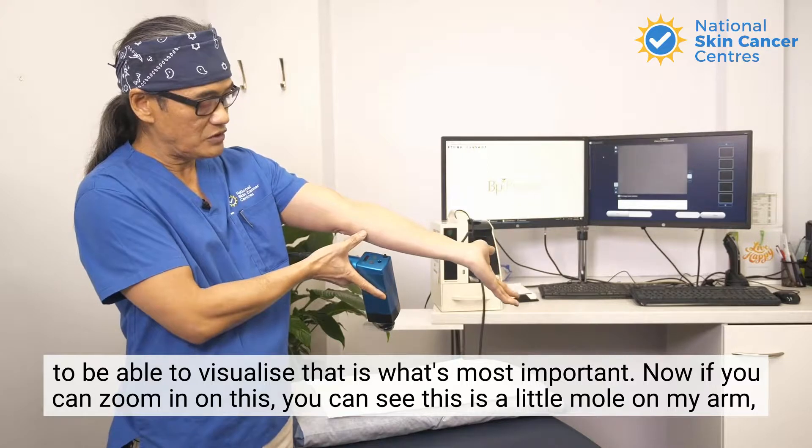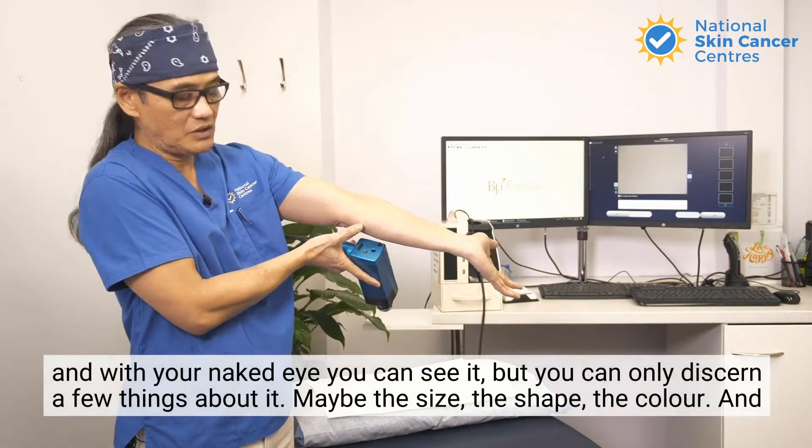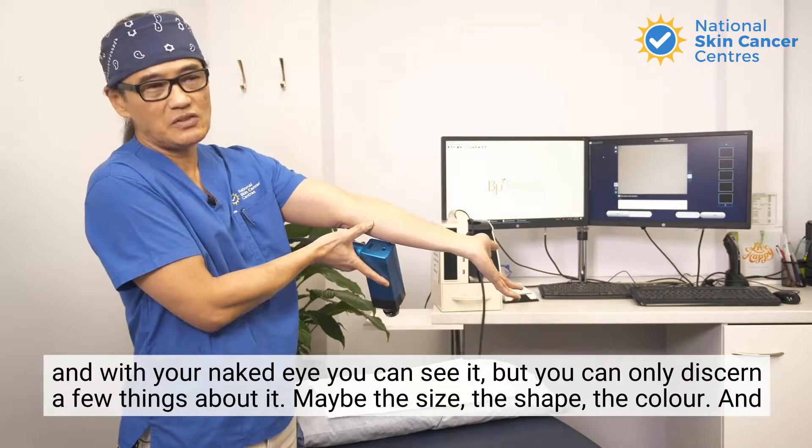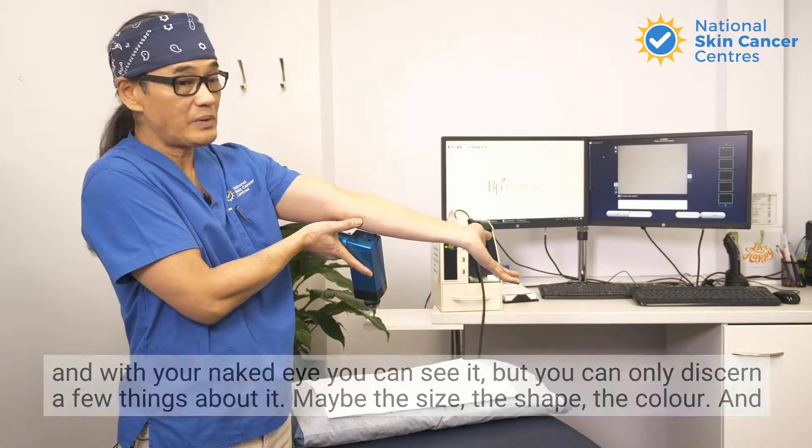Now if you can zoom in on this, you can see this is a little mole on my arm. With your naked eye you can see it, but you can only discern a few things about it — maybe the size, the shape, the color — and that's about it.